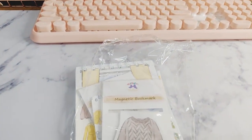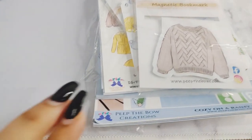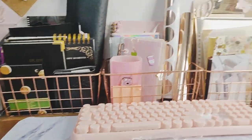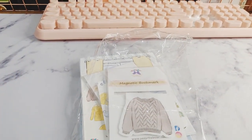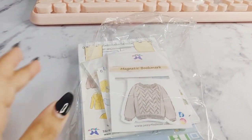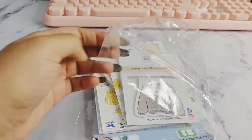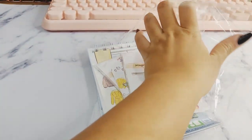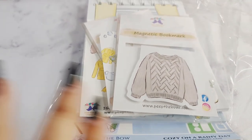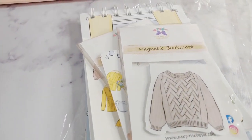Hey guys, today I wanted to do a quick vlog on an unboxing from Peep the Bo Creations. I was doing some cleaning of my desk space and I found this package which I totally forgot to do an unboxing for. So it's just going to be a very quick vlog type video as I unpack this package from Peep the Bo. For those of you who don't know Peep the Bo, I was an ambassador earlier this year for the brand, and I got this cute little kit so I'm very excited to unpack and show you guys what I got.